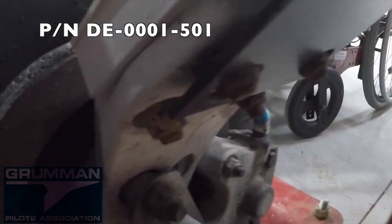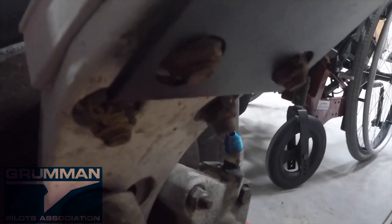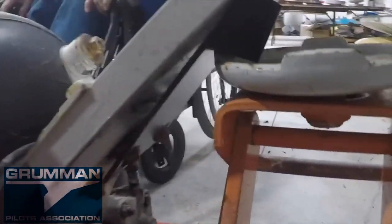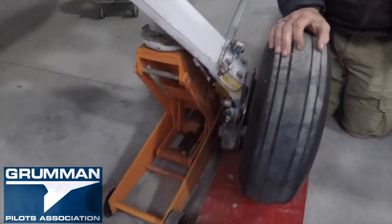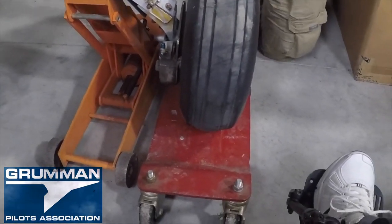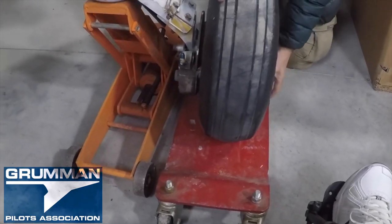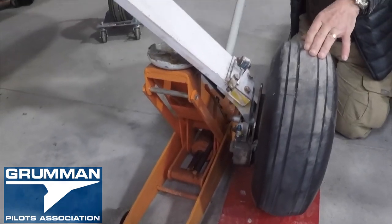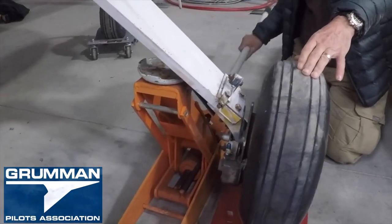The jack pad is coming down on it — two bolts. And that's what it looks like on the jack pad. We've actually got this airplane on a set of car dollies moving around in the hangar, and now we're going to show you how to put the floor jack under the bolt head.